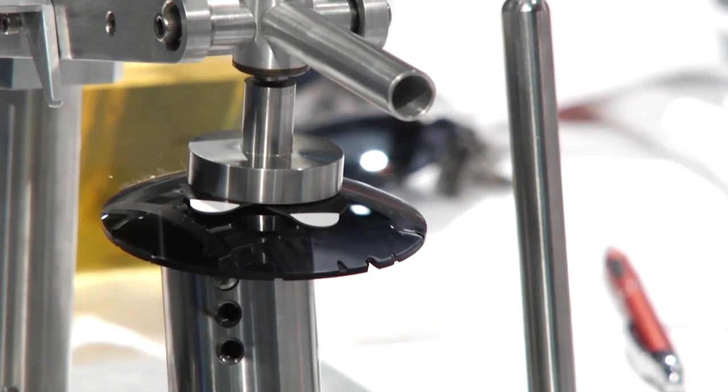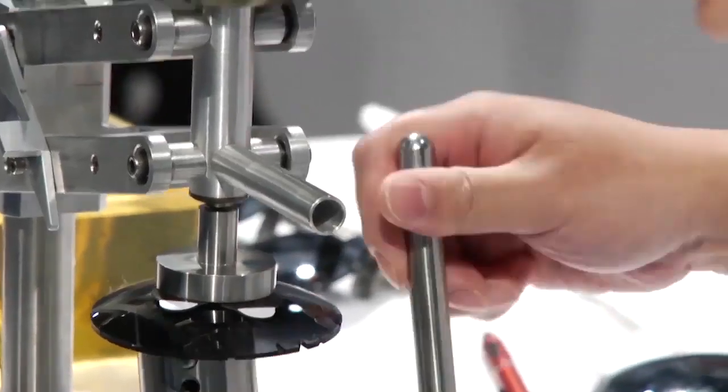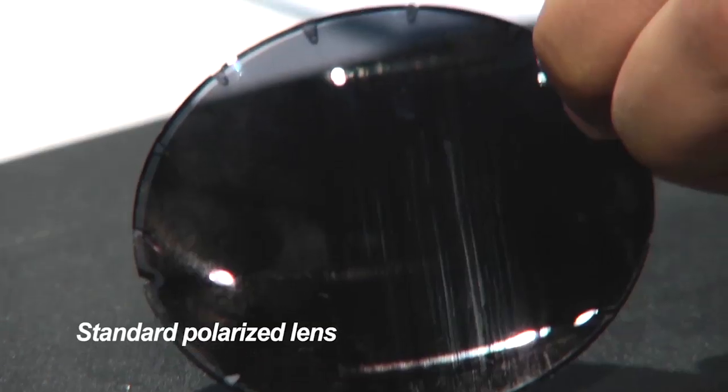I'm going to give it a couple passes — one, two. Son, why don't you give it a few more. Go 15 times. One, two, three, four, five, six, seven, eight, nine, ten, eleven, twelve, thirteen, fourteen, fifteen. Check it out — scratched up pretty bad. No good.